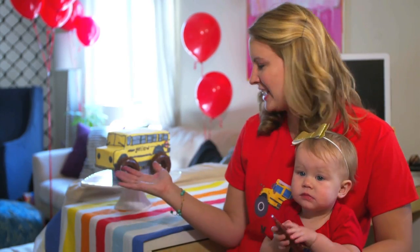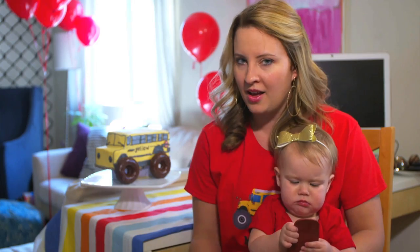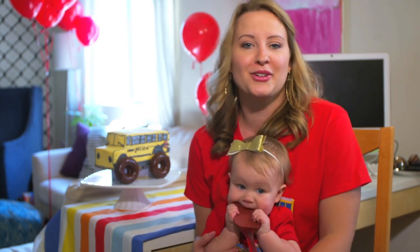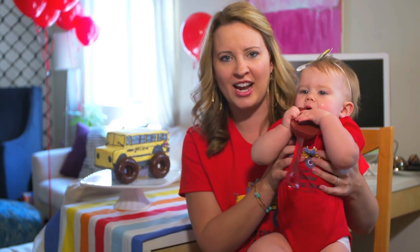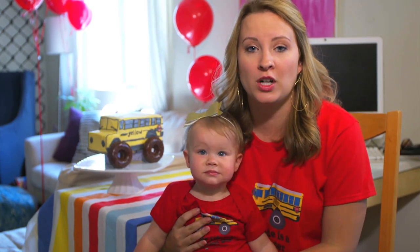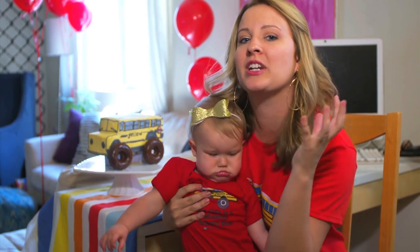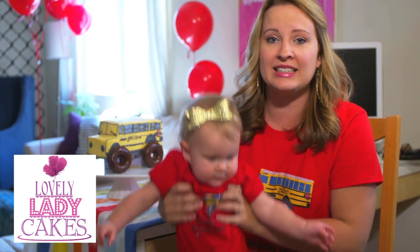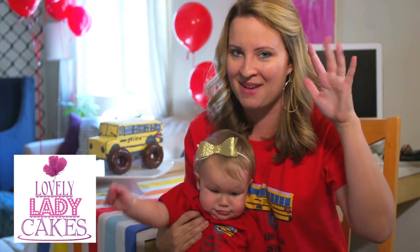So there it is — an awesome mega monster truck school bus cake in celebration of Organic Learning reaching 100,000 subscribers. Woohoo! Isn't that great? Okay, we gotta go but we thank you guys so much for watching and all you kiddos out there for supporting Organic Learning. I'm Anna and this is Al, we're with Lovely Lady Cakes. Bye bye, see you next time.